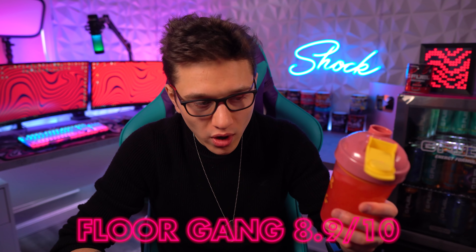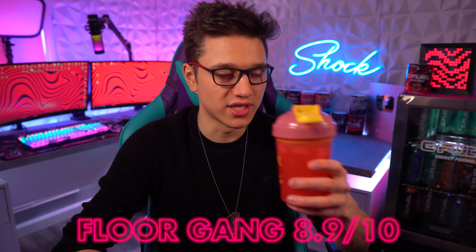Whether you pick up the PewDiePie original or the Floor Gang, they're both going to taste the same. There are also packets available if you want to try it first. I highly recommend this for one of your first G Fuel flavors — it's simple and really good. I'd rate the PewDiePie flavor an 8.9 out of 10 right now. It really is a great flavor.